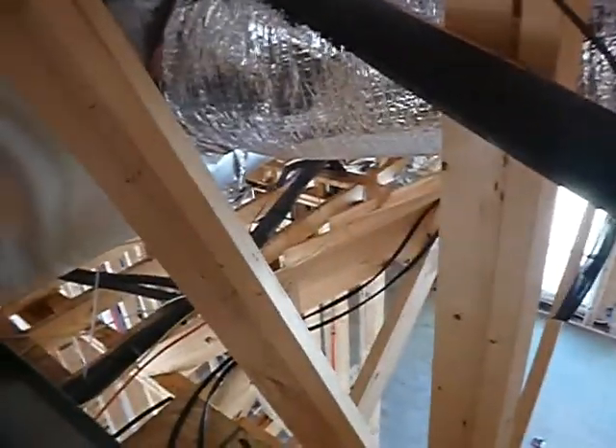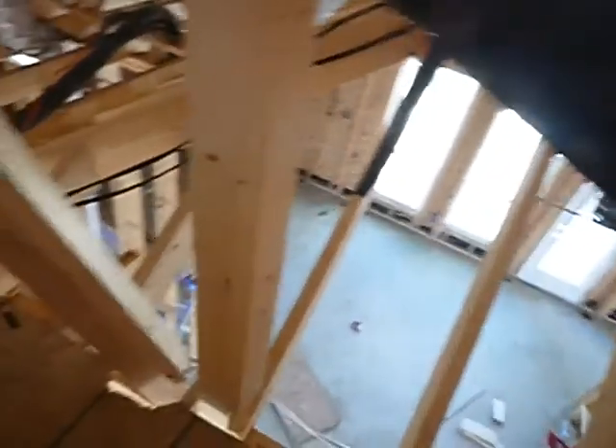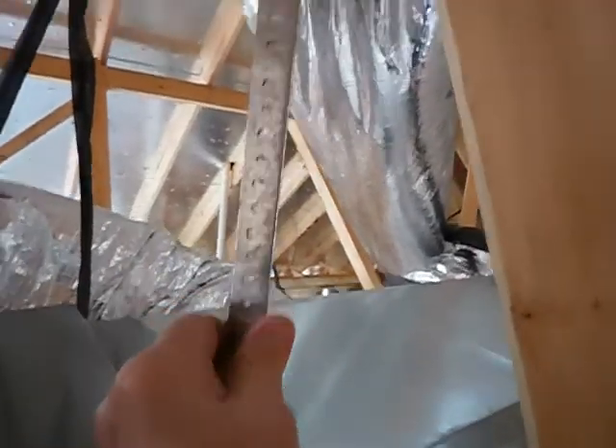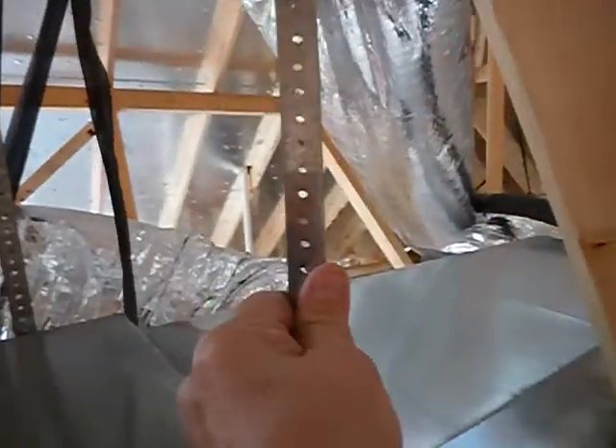We caught it at the beginning. I don't usually see that — it happens probably more than you would think. Coming along here, see this perforated tape? They got it doubled so it holds a load, and it probably will hold a load. But it's supposed to be solid tape, not perforated tape.